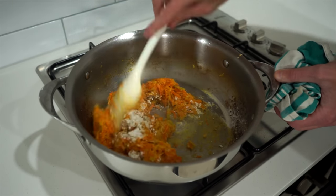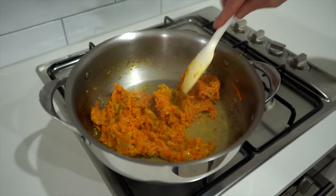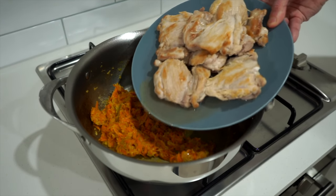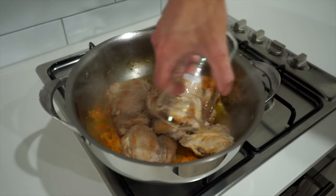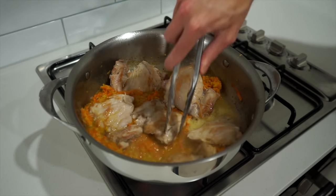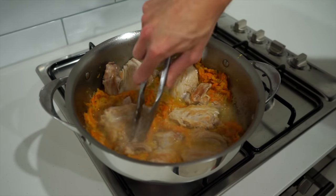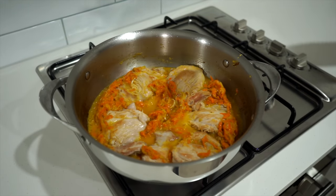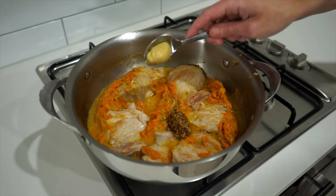With that done, add in 50 grams or 1.7 ounces of plain all-purpose flour as our thickening agent. Mix it through the mirepoix and cook for one and a half minutes to cook out the floury texture. Return the seared chicken along with any resting juices, then add in three quarters of a cup or 180 milliliters of white wine — which can be substituted for chicken stock if you can't consume alcohol — to deglaze the pan, pulling up any stuck flavors. Evenly arrange the chicken and reduce for one minute.